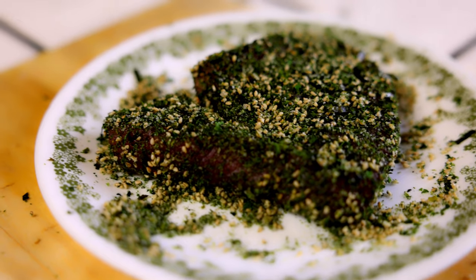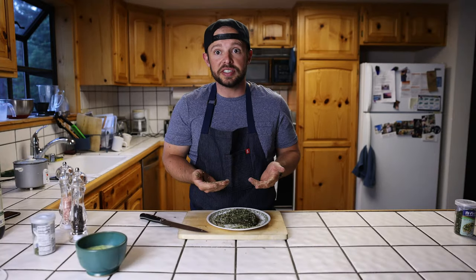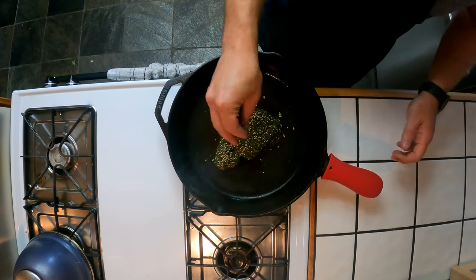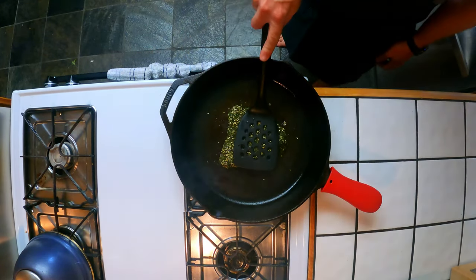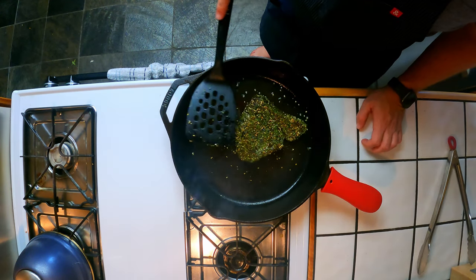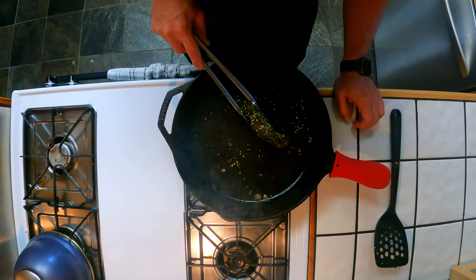I like it rare, so just to sear — hot, sear it, raw on the inside, then we'll cut up. It's gonna be delicious. The pan is smokin' hot — 20 to 30 seconds a side, about a minute.